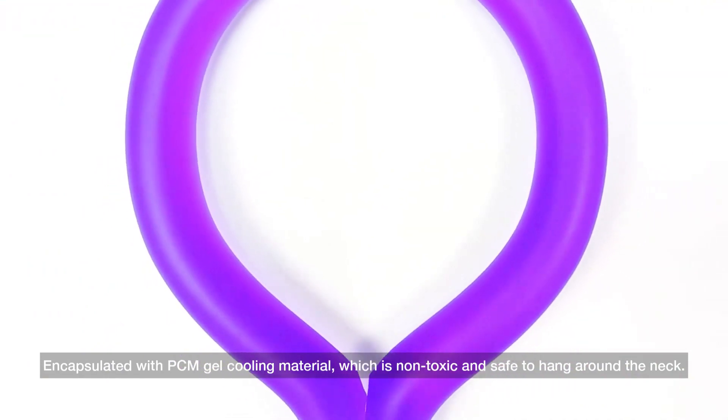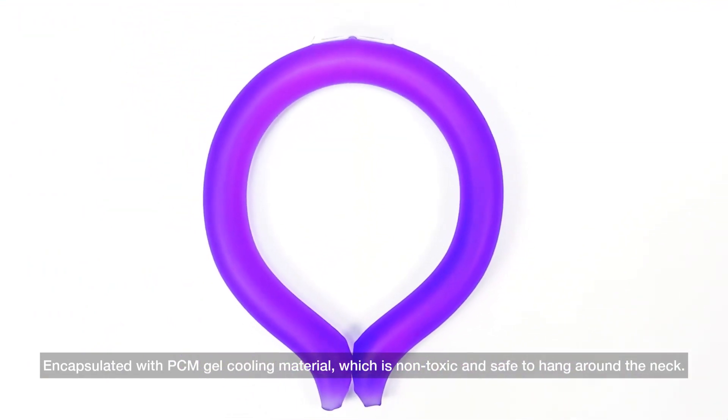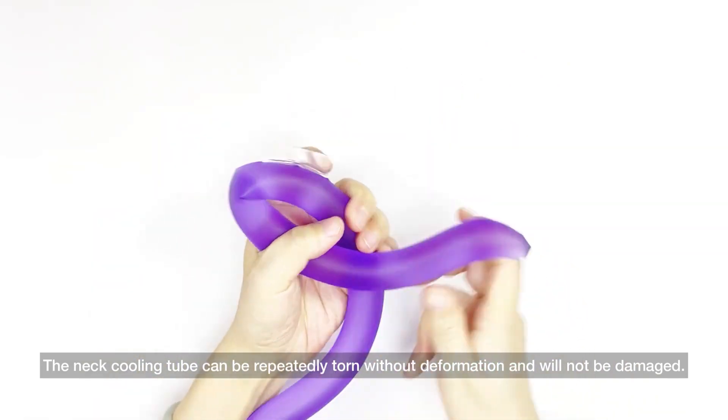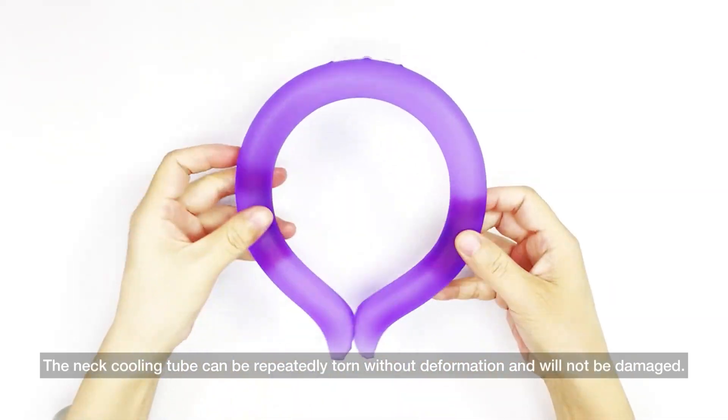Encapsulated with PCM gel, a cooling material which is non-toxic and safe to hang around the neck. The neck cooling tube can be repeatedly torn without deformation and will not be damaged.